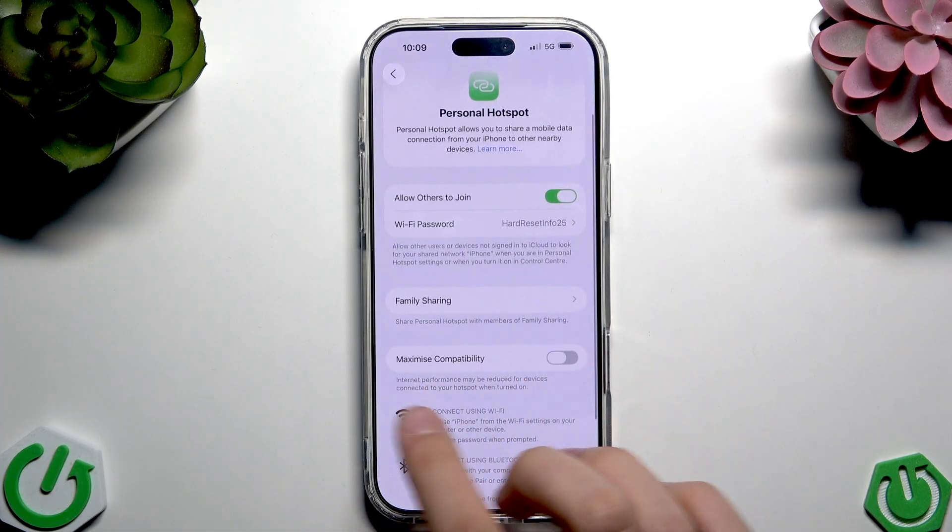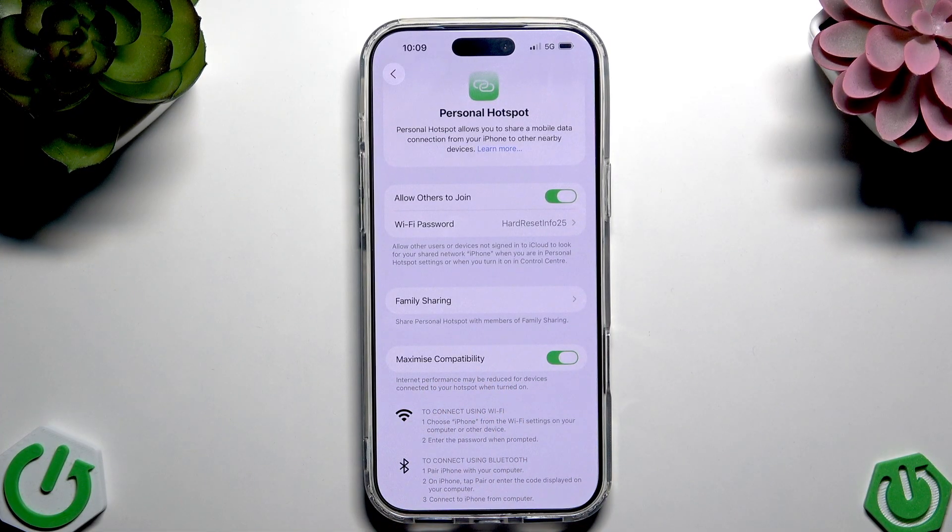Here we have 'Maximize Compatibility.' If we tap that, we can decrease the Wi-Fi performance — for example from 5 GHz down to 2.4 GHz — for older phones or phones that don't support the 5 GHz Wi-Fi connection mode.